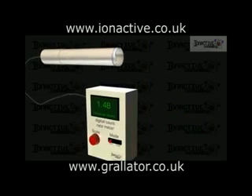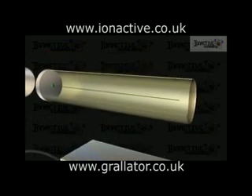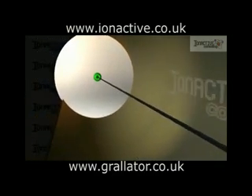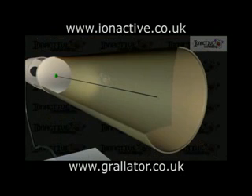The GM tube is a sealed metal cylinder containing a low-pressure inert gas such as argon or neon. A thin metal wire runs down the center of the tube, which is electrically insulated from the outer cylinder at the rear of the tube. The front of the tube is sealed with a radiation window that is specific to the typical radiation to be detected by the counter.